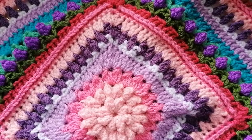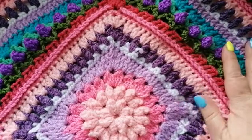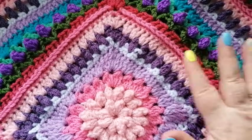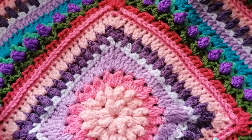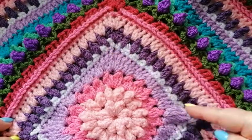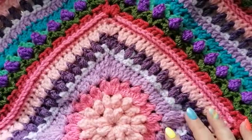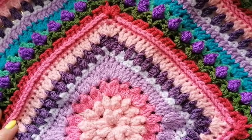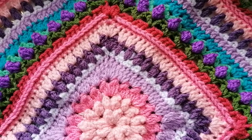Hello again and welcome back to my new crochet along. The design that we're carrying on with today is called Alicia's Rose Garden and it's worked in double knit yarn with a five millimeter hook. The next part I'm going to show you today - we did up to the squared off in the previous video - so today's video I'm going to show the next few rows and then we'll carry on in another video for the next part.